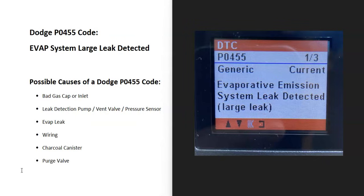Some possible causes: it could be a bad gas cap or inlet. It can also be a bad leak detection pump, which can also contain the vent valve and pressure sensor. There could be an EVAP leak in the wiring, it could be the charcoal canister, and possibly the purge valve.